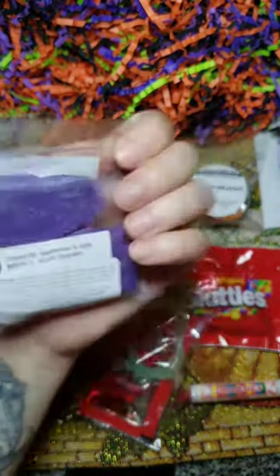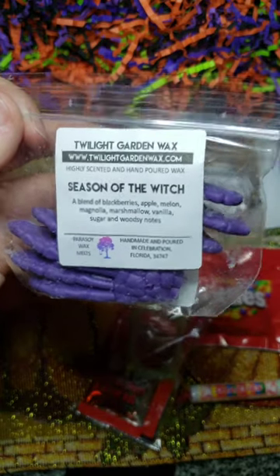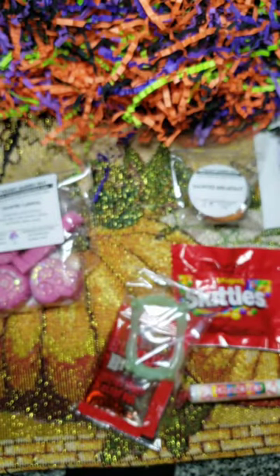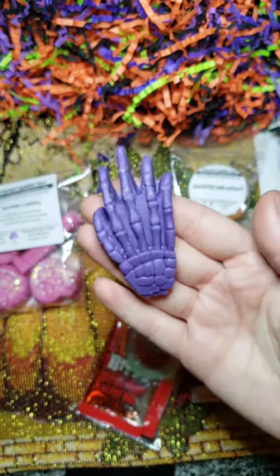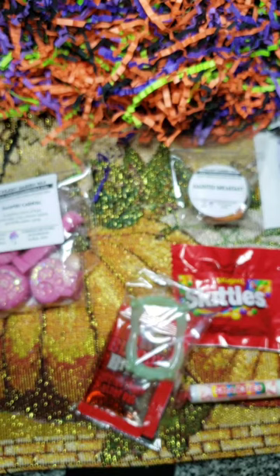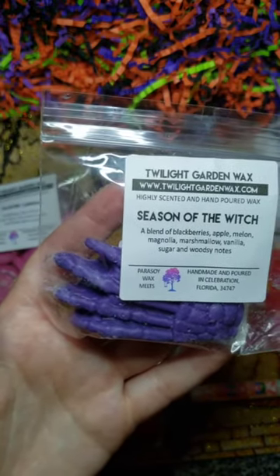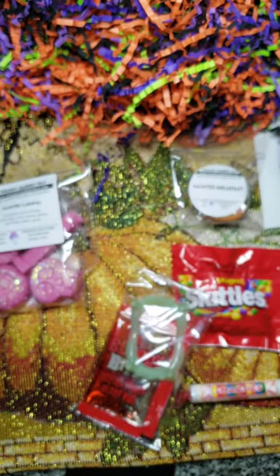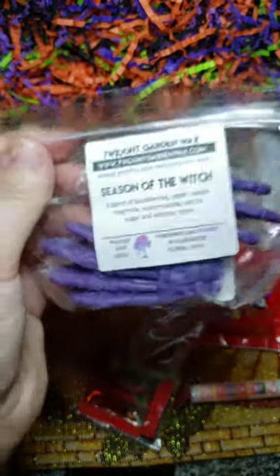Season of the Witch — they are skeleton hands. It's a blend of blackberries, apple, melon, magnolia, marshmallow, vanilla sugar, and woodsy notes. It sounds right up my alley. It smells like blackberry magnolia, but it has that little bit of a woodsy note at the end that her regular blackberry magnolia doesn't have. The marshmallow and woodsiness come out as you keep sniffing. It smells so good.